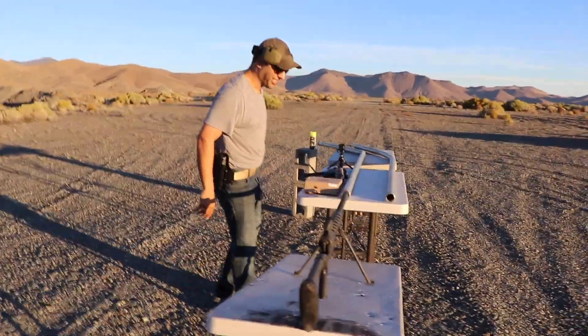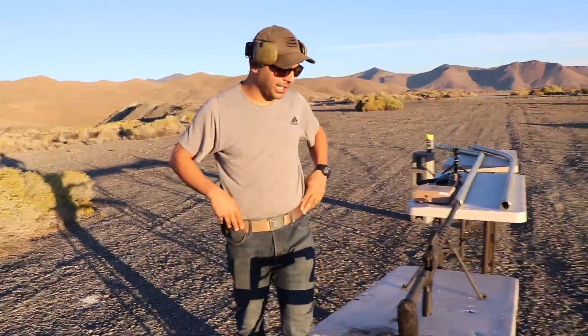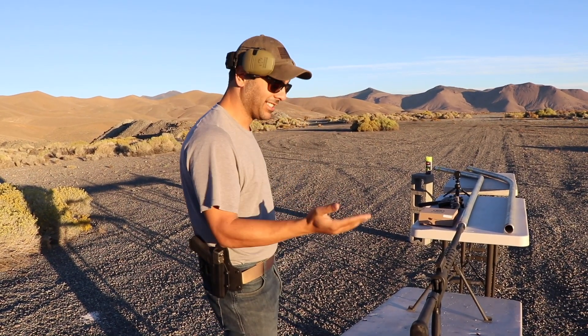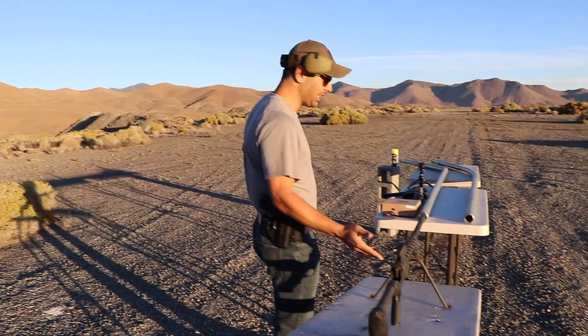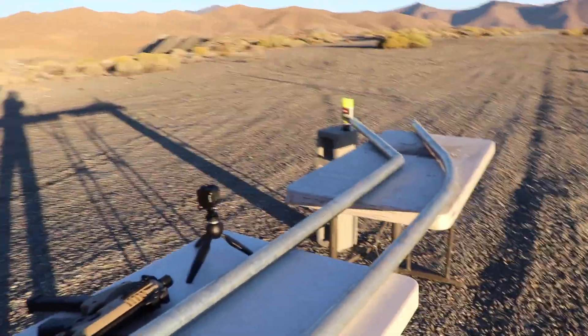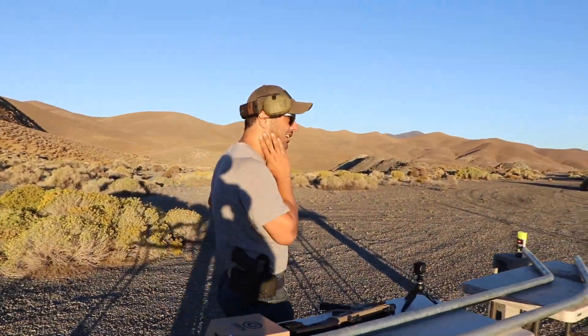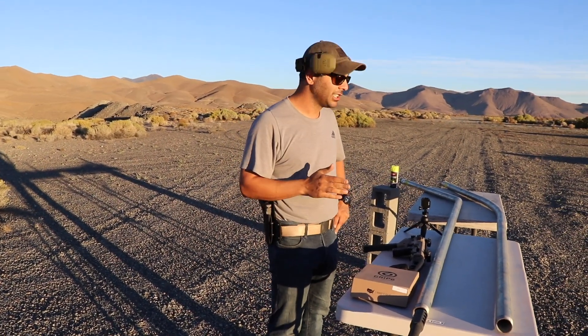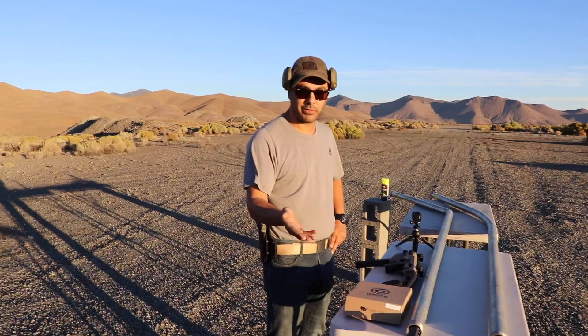Good early morning, we are out here in the desert to do some experiments. As you guys can see, we got our RN50, a 50 BMG, and some bent pipes. I saw Matt from Demolition Ranch racking up views on curving bullets and I was like, you know what, I need to come up on this too, and I don't think anyone's done it with the 50 BMG.